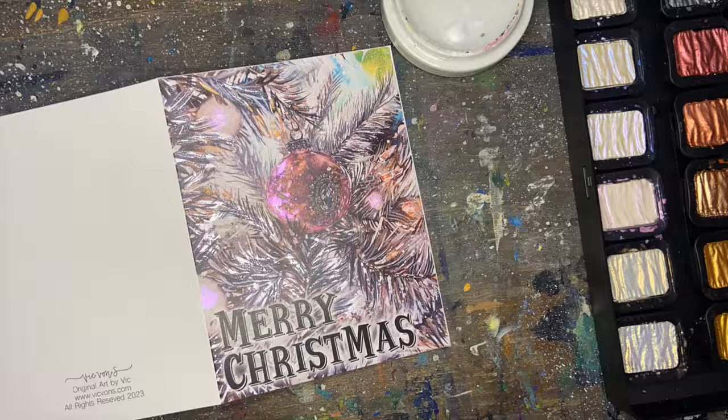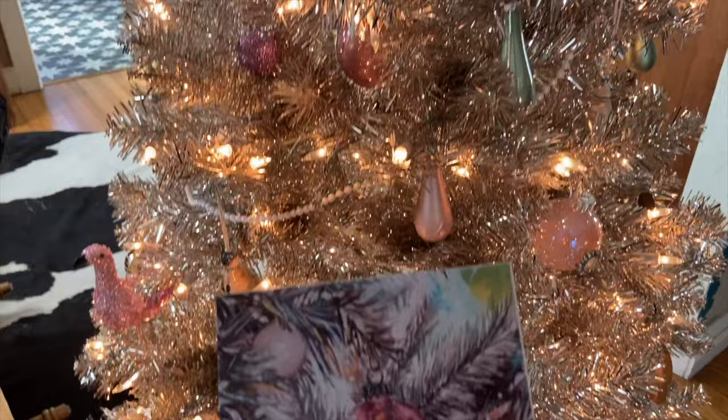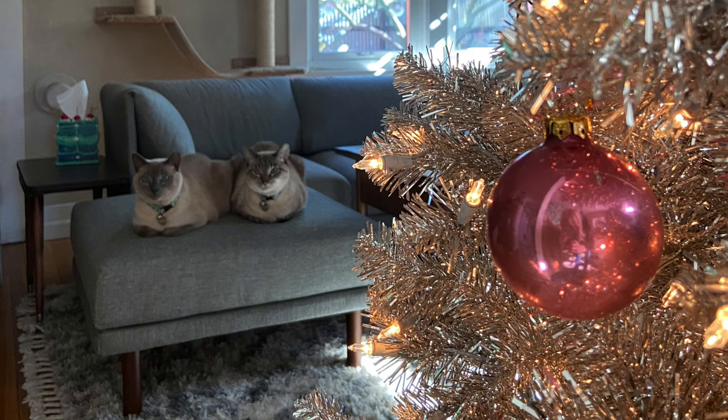I think we can all agree that this year's theme for Christmas cards is over the top, and we're just going to have to see if we can outdo ourselves next year. I hope you guys really enjoyed the process of creating this kind of wacky card, and I hope you also have a wonderful holiday season, celebrating in whatever way you normally do — hopefully with friends and family and good food too. Thank you so much for watching and have a wonderful week.